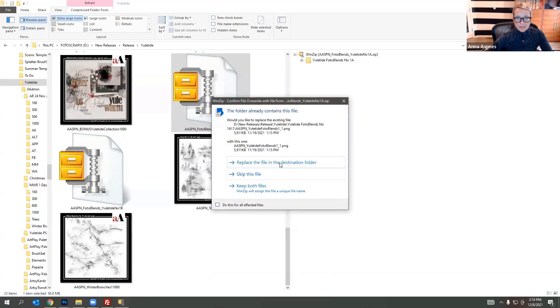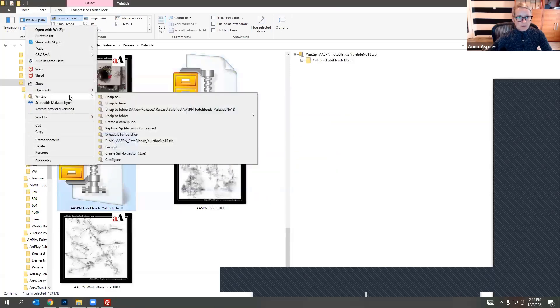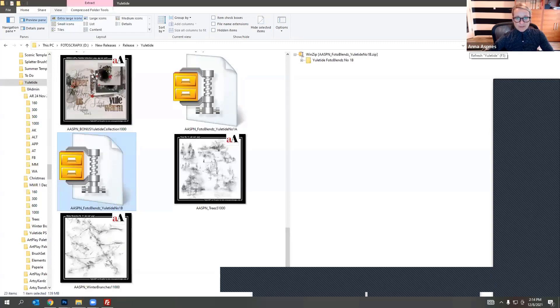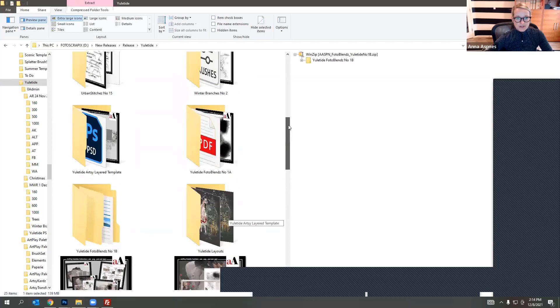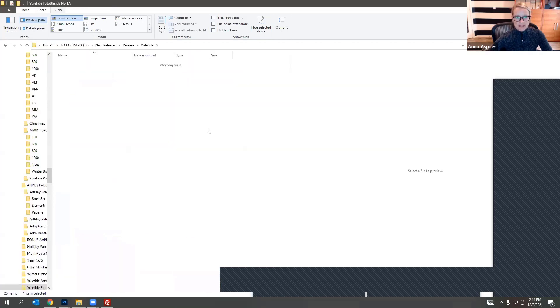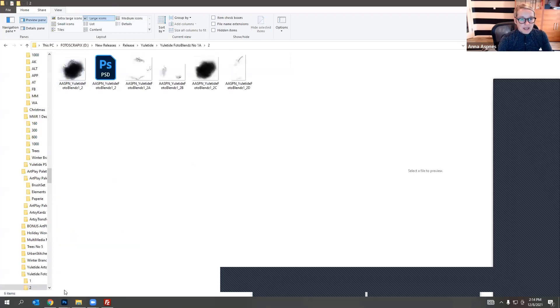There it is — so I'm just replacing that and doing the same thing: WinZip, unzip to here. I'm refreshing my folder window. Now I can see photo blends A and photo blends B. The idea is to go ahead and select a photo blend so my clipping mask fits in the right area.